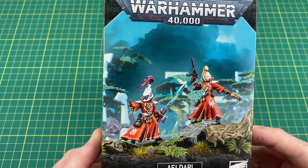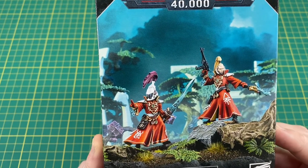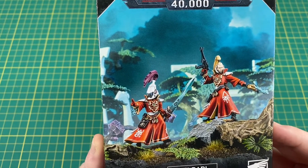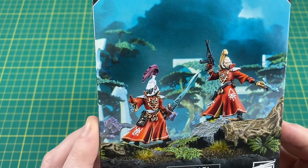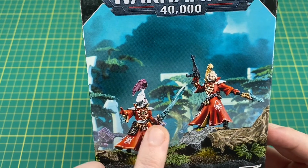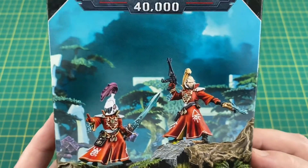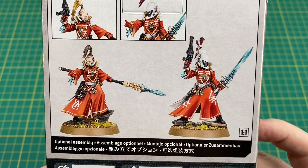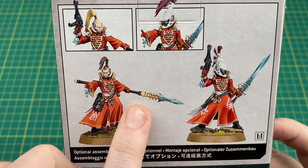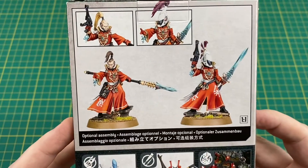Let's have a quick look at the outside of the box first. I've taken the cellophane off because it was playing havoc with my lighting. It's a new plastic kit, so you get two plastic Warlocks, and there are a couple of weapon options in the box as well. On the front, we've got one arm outstretched as if casting some sort of spell, armed with a witch blade, and this one's got the shuriken pistol and the singing spear. If we turn it over, you can see the weapons are actually interchangeable with the bodies - this one's now got the singing spear and a bare head, and this one's got the witch blade.